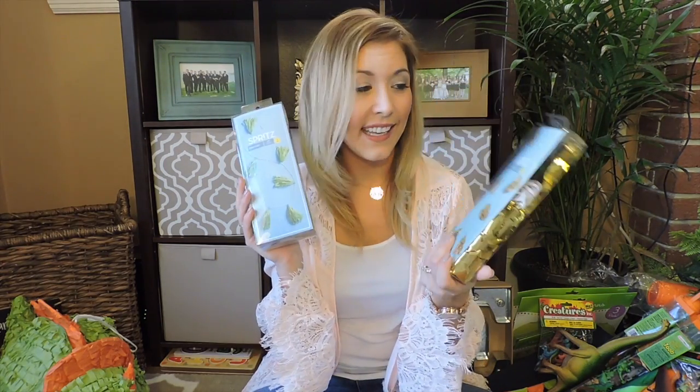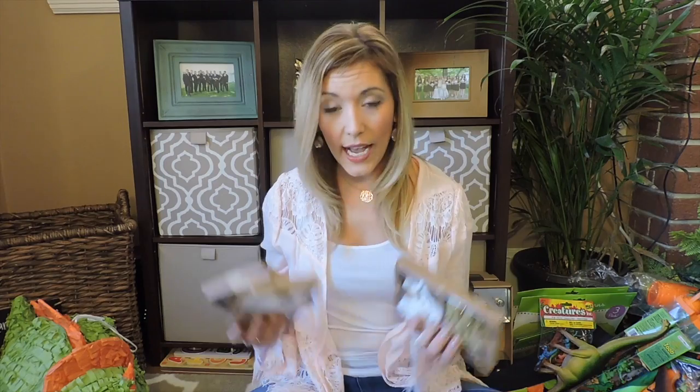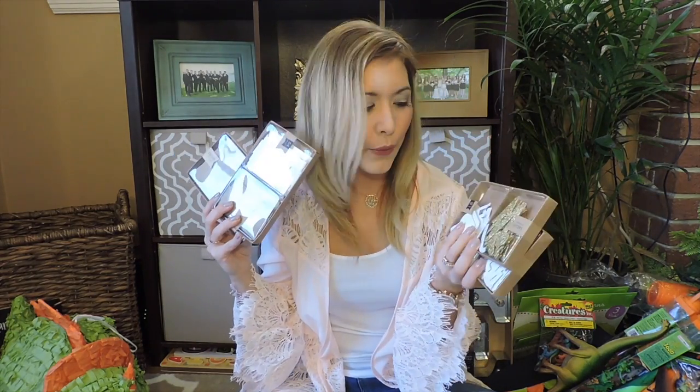From Target's Spritz line I got some green and gold little dangly garlands to hang around because I feel like these look really cute for the birthday theme. I also got a gold happy birthday banner from Spritz at Target — it's so gold and glittery and I feel like we can reuse it for other birthdays. And these are from the Target dollar spot — I decided to get them because for making some of the banners they're really cool white, gold, and cardboard letters in various sizes, so I thought these would make everything look really coordinated.